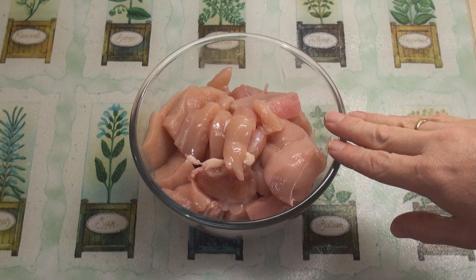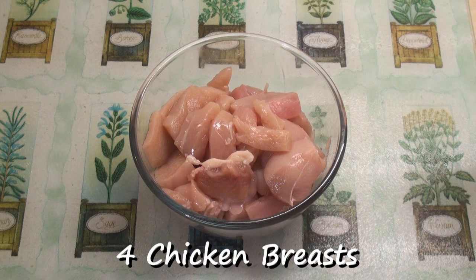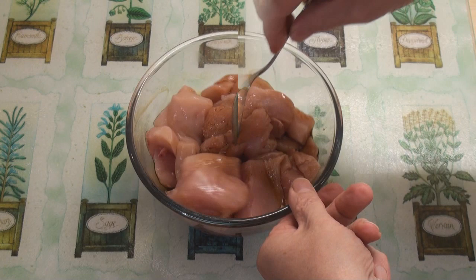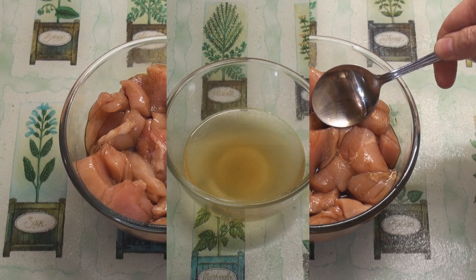I've got four chicken breasts — in this bowl there are four chicken breasts which I've cut into smallish pieces. I'm going to add in a tablespoon of soy sauce and a pinch of salt and mix it together. Now leave this to marinate in the fridge for 30 minutes.